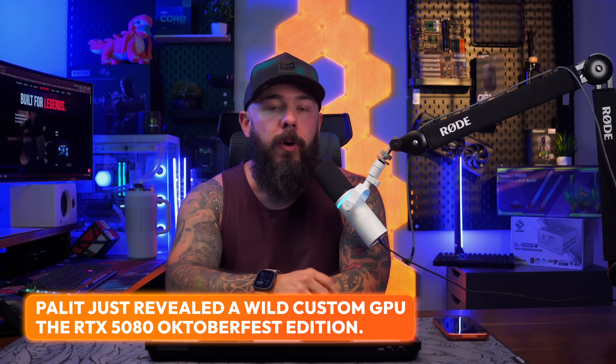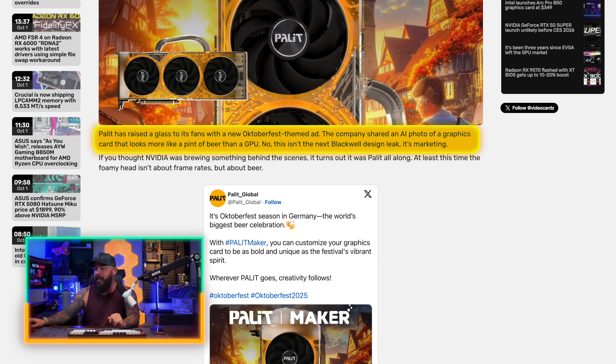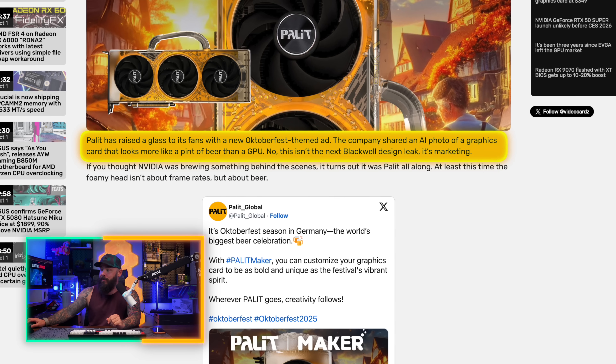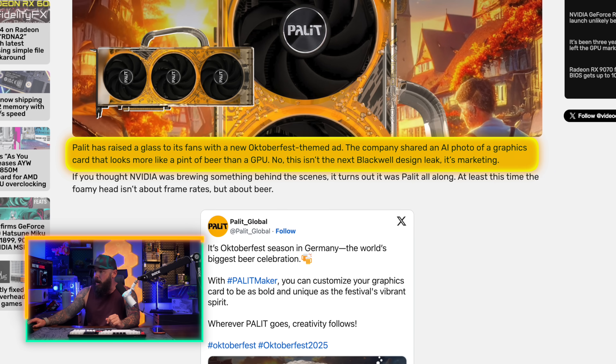Your PC is just too boring. Palette has put on a freaking beer festival on an RTX 5080. The Oktoberfest edition is not real, but I'm going to make a case — and I need your help with this — that we need Palette to come through and actually make this GPU. This came out last week and I really think that if they actually made a card like this, a ton of people would buy it. Palette has raised a glass to its fans with a new Oktoberfest-themed ad, sharing an AI photo of a graphics card that looks more like a pint of beer than a GPU. This isn't the next Blackwell Design League — it's marketing.